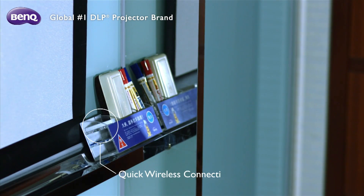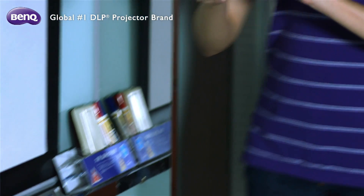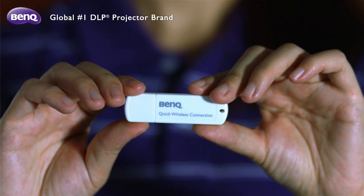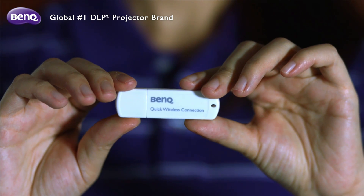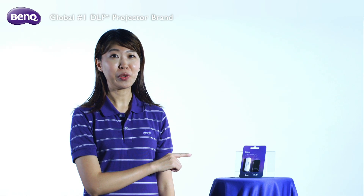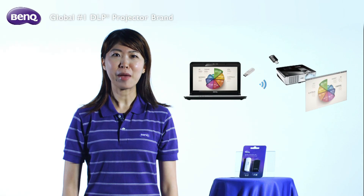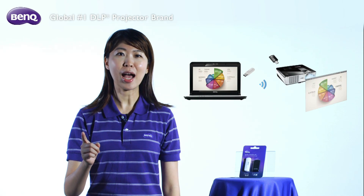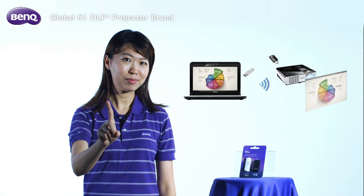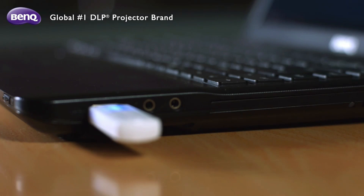For notebook setup: first, make sure you find out where the Quick Wireless Connection USB is placed in the meeting room. You will need the Quick Wireless Connection USB at hand for setting up your notebook — I will call it Quick USB for short. It's going to save you lots of time on the setup. You will know what I mean when you are done setting things up in one minute.